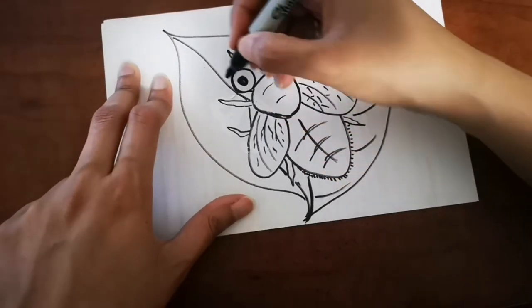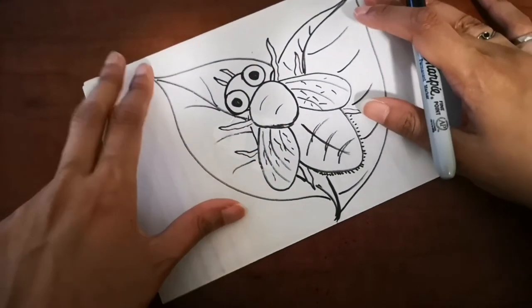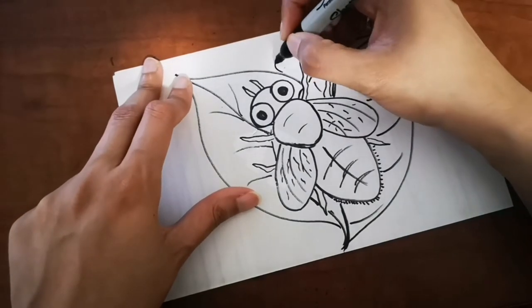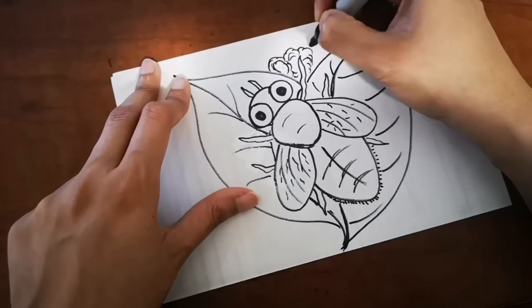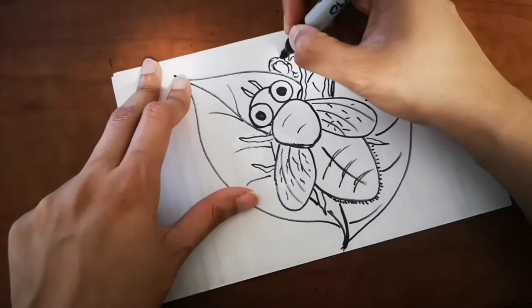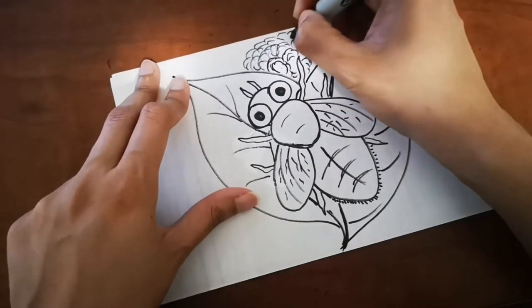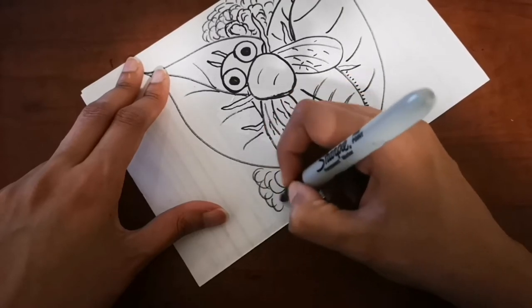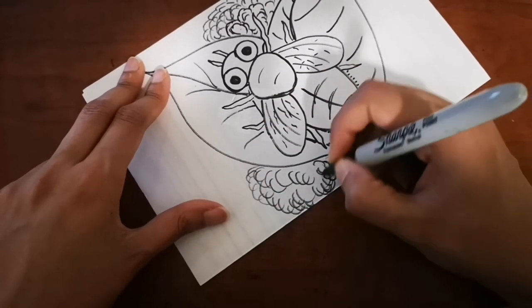I would love to see what you come up with, so if you like, you can send it to me. And if you want me to draw something and have any requests, don't forget to comment below and let me know, and I will draw that for you in the next video so you can learn how to draw what you like.